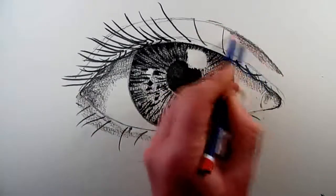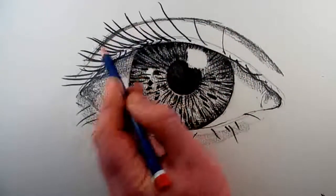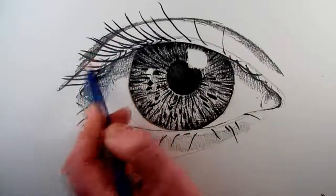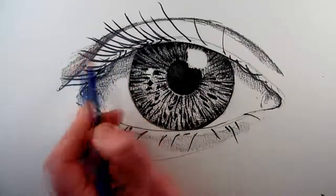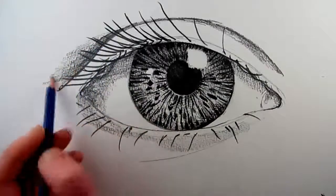Then on the left hand side of the eyelid the tone is above the eyelid. We can continue to strengthen here so that the eye is not totally isolated — it's now in relation to the folds of skin around the eye.